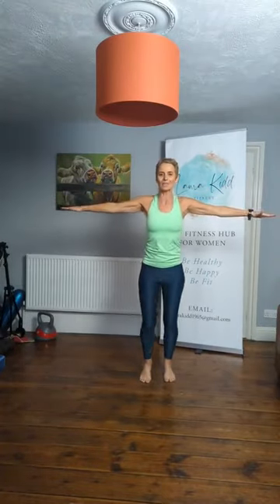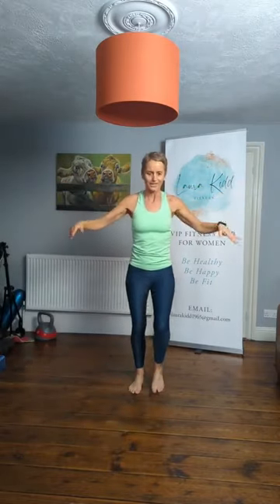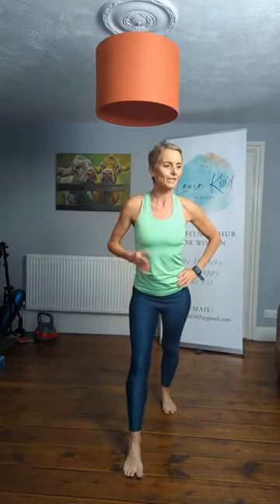Lift those knees up — seven, six, five, four, three, two. Shake the arms down. Well done. Shake it down. Now step back — next quick stretch. Well done, ladies.